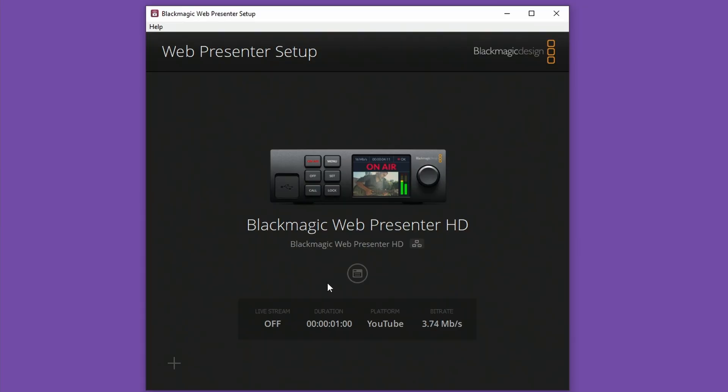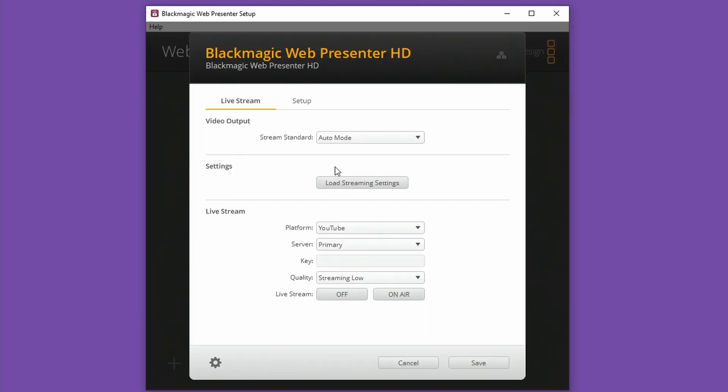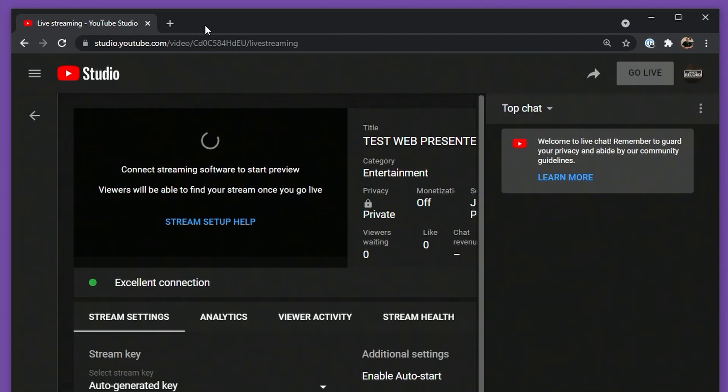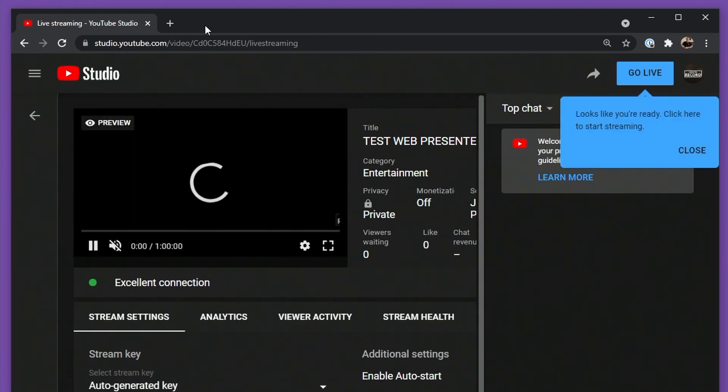At this point I'd really recommend switching over to the PC or Mac and using the software instead to control the device. Launching the setup software, I can already see the WebPresenter HD pop up because it's already on my network, so I'll go in and configure it. The built-in destinations are listed in the platforms drop-down. Choosing one of these, like YouTube, entering a streaming key, and then pressing on air gets me online pretty fast. Back on the front panel I can see that I'm on air and the status is okay, and over here in the YouTube control center I can see my feed is coming in nicely.